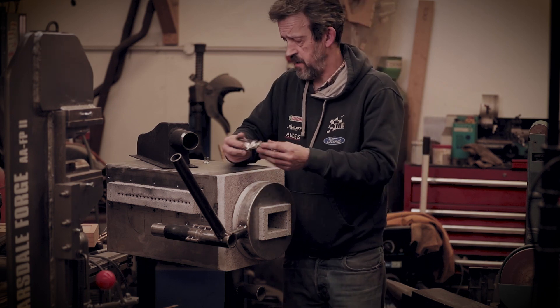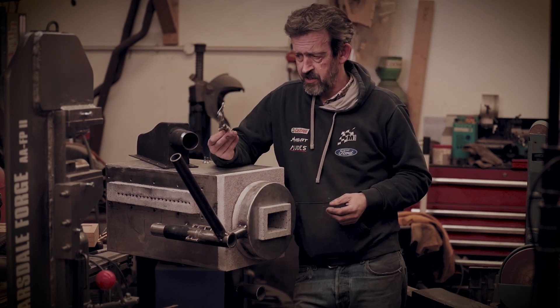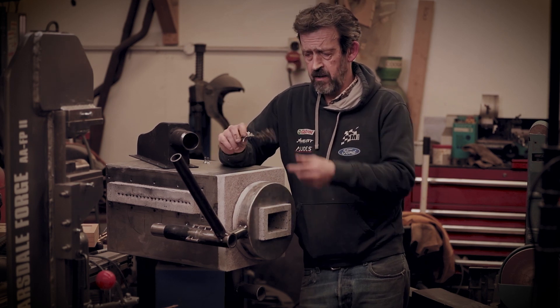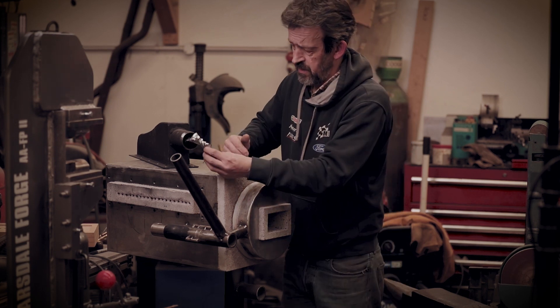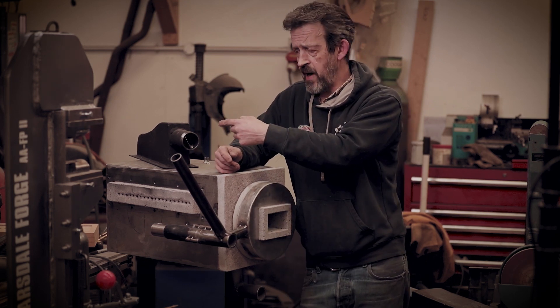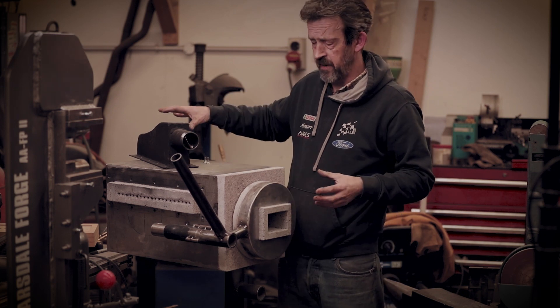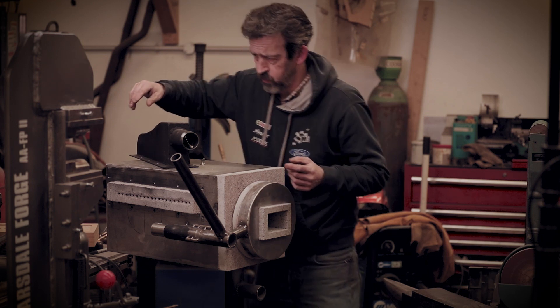I've also welded the tube onto the manifold, and I've made this little widget — a bit of sheet metal like a spiral with little cuts like blades. That will get tacked in there, and all it's going to do is mix the air and fuel as they come in, just to give us a better mix going into the burner.